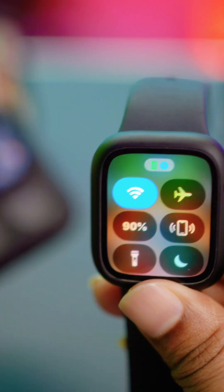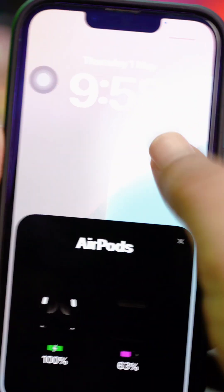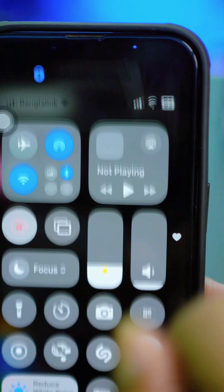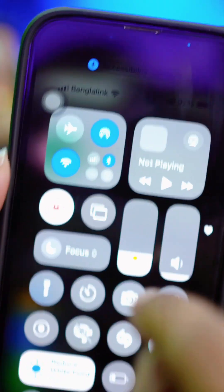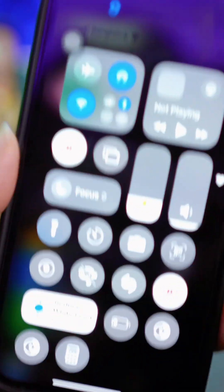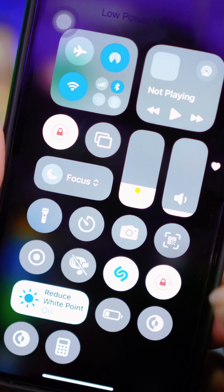That means there shouldn't be any problem with the connection. Now grab your iPhone and make sure Do Not Disturb mode and Low Power Mode are not enabled on your iPhone. If you see either of these is on, turn them off.